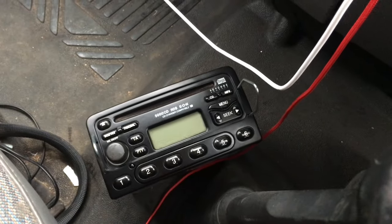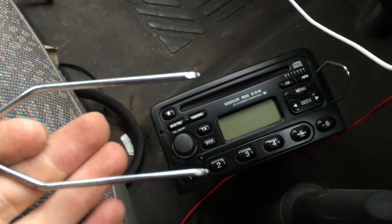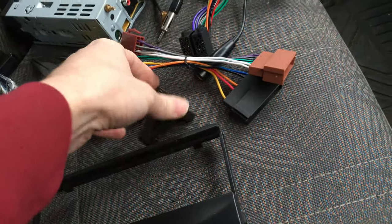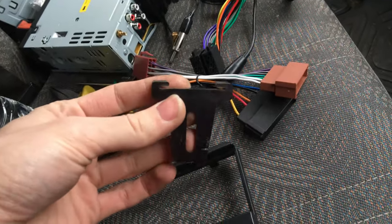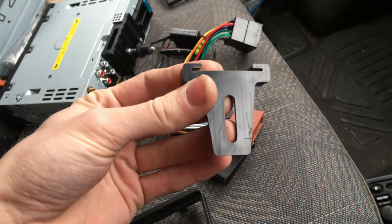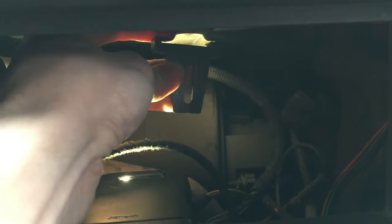I've already removed the original head unit — it's down there with the keys in it. You just put the keys in either side and pull the unit forward. I'm going to start by putting these cables in out of the way for now. First I'm going to put this support bracket on, because where it needs to go will vary depending on how deep your head unit is. You put it into the top and slide it over from the front.